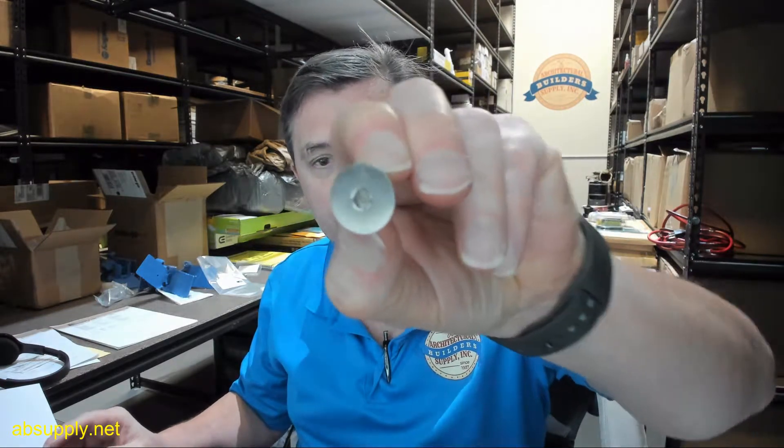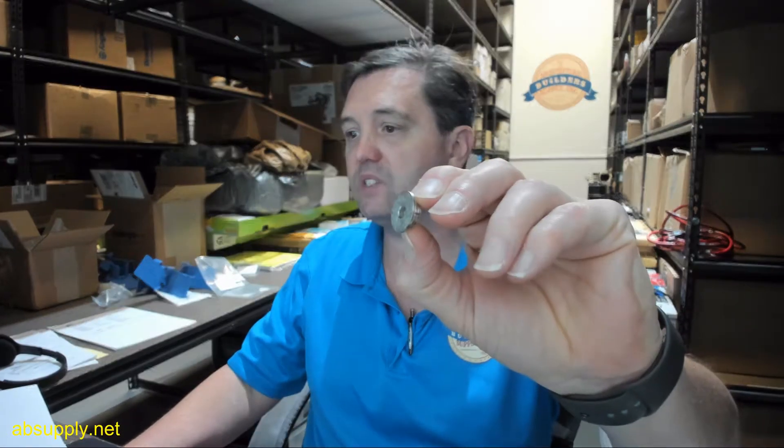Hello, my name is Rich Howard, owner of Architectural Builder Supply, and this video is to bring you a closer look at the Rixson number 181778 hex cap.